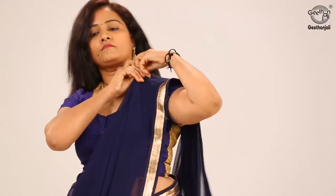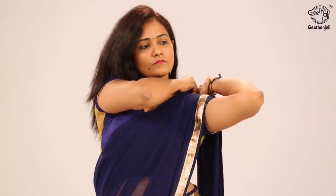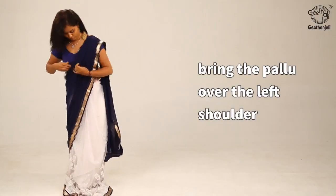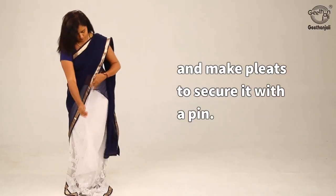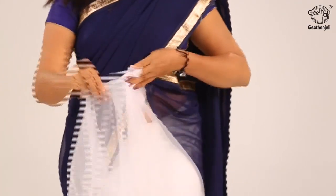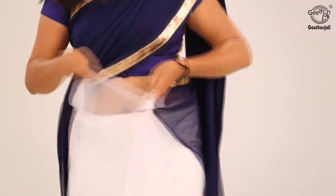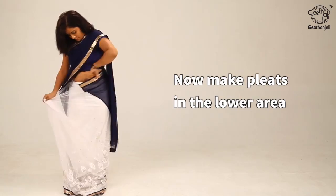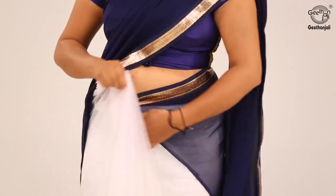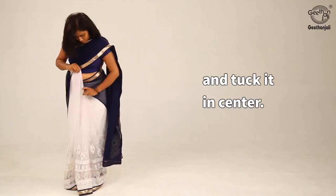Draping the saree over, bring it to the front. Bring the pallu over the left shoulder and make pleats to secure it with a pin. Now make pleats in the lower area and tuck it in the centre.